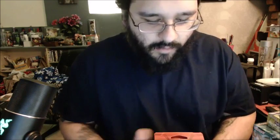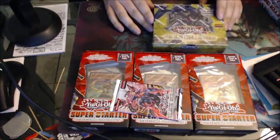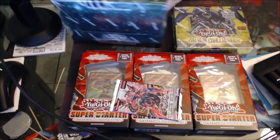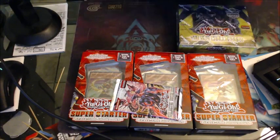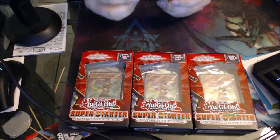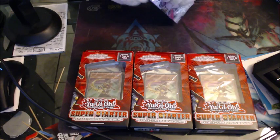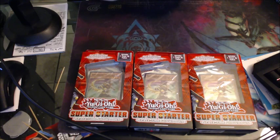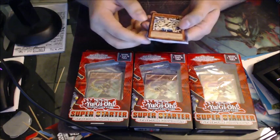I'm going to go ahead and switch the screen. I'll open that one up first and then do these two last. I have been excited for this. I've actually never opened the Super Starter, but I'm going to start with this single pack just because it's a single pack real quick and see what we get — hopefully something shiny.